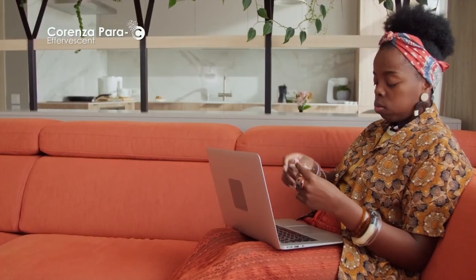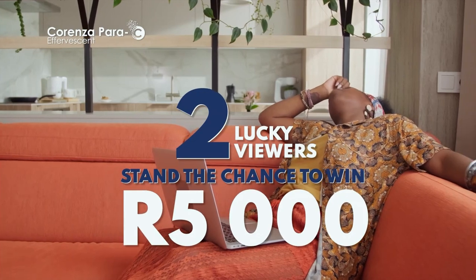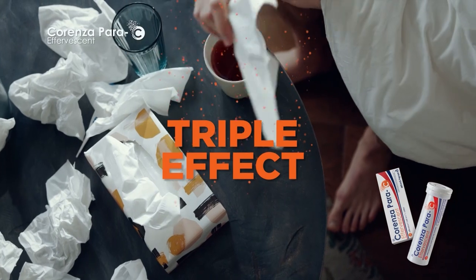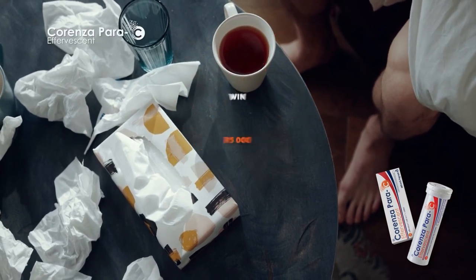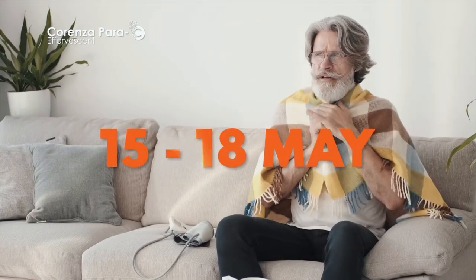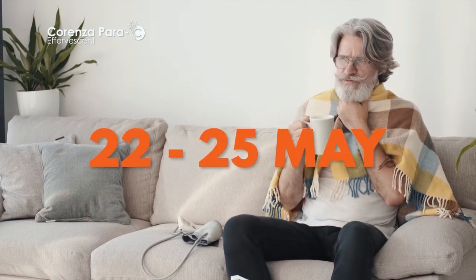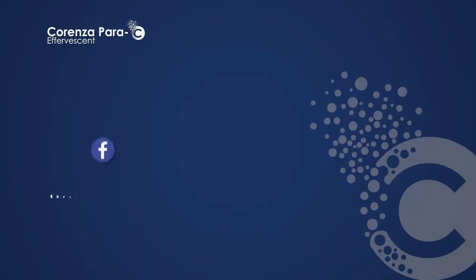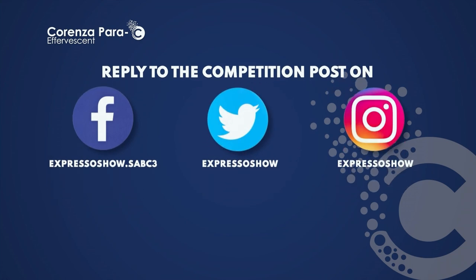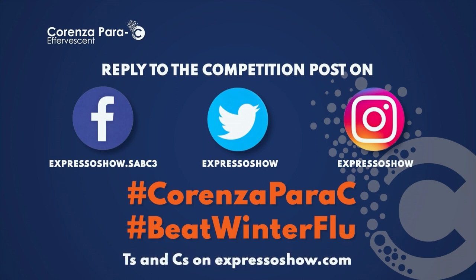Stand your best chance of beating colds and flu this winter and being one of two winners of 5,000 rands each with Corenza Parisi. To find out how the triple effect of Corenza Parisi makes it an essential on your shopping list this autumn, and how you can win 5,000 rands in cash, catch Expresso from the 15th to the 18th of May, and again the 22nd to the 25th of May, and manage cold and flu symptoms this winter. Simply reply to the competition posts on the Expresso social media pages using hashtag Corenza Parisi and hashtag beat winter flu. T's and C's apply.